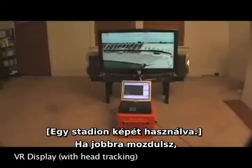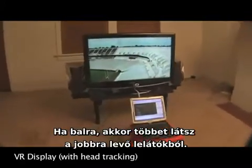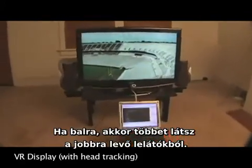Using this picture of a football stadium, if you move right you can see more of the field; if you move left you can see more of the stands; and if you get closer to the screen you see more of everything — just like a real window.